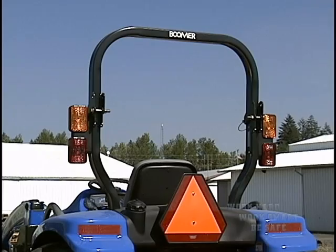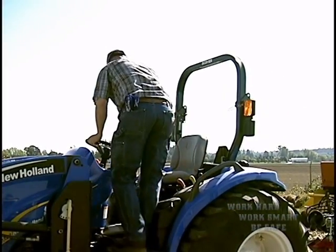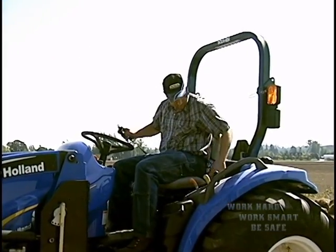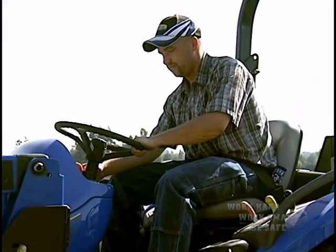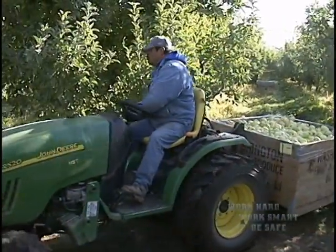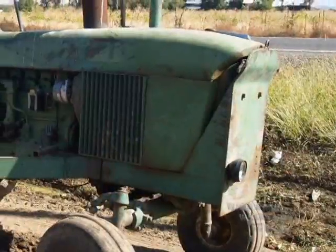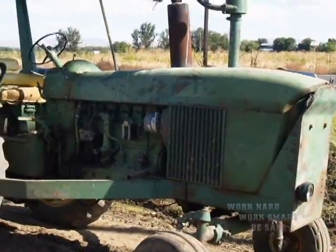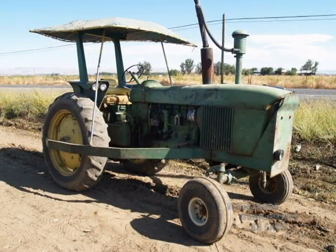Every tractor should have a ROPS and a seat belt. This is a ROPS, or rollover protective structure. The state of Washington requires all tractors driven by employees to have a ROPS with a seat belt in good working order and to wear it — there are exceptions. If your tractor does not have a ROPS, don't wear a seat belt. Even older tractors must be so equipped if ROPS was an optional accessory when sold or the tractor was designed to accommodate a ROPS. Again, there are some exceptions.